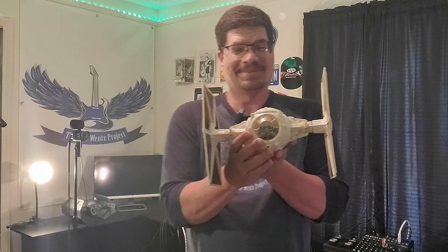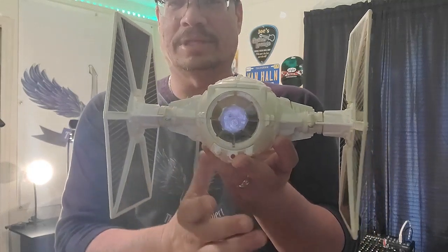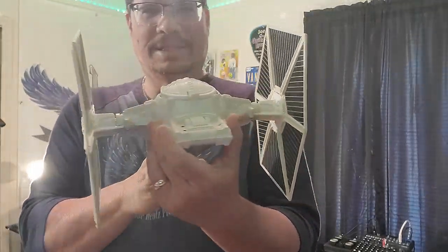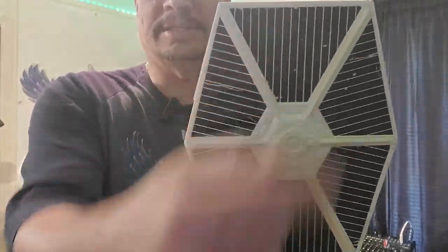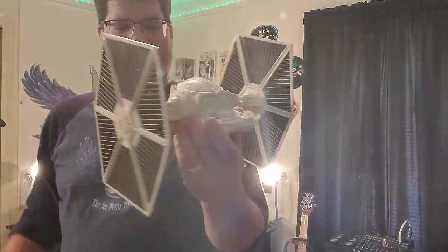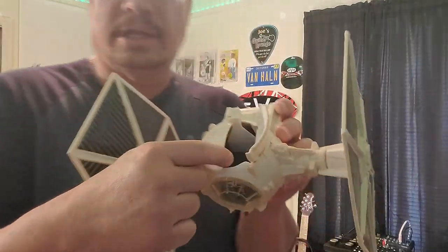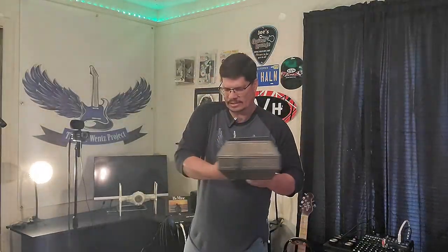I never had one of these when I was a kid, but there was a boy who lived behind me in the neighborhood who had one, and I always thought they were cool. One thing I noticed — in the movie they were gray, but when the toys came out they were white, which I thought was pretty wild. It's really clean, in great condition with just a couple of scratches, but they were toys meant to be played with. All original 1978 TIE fighter — you can see the cockpit right there, put your stormtrooper figure in or whatever.